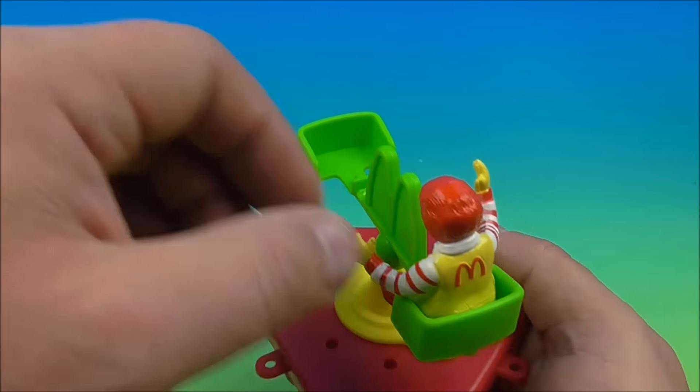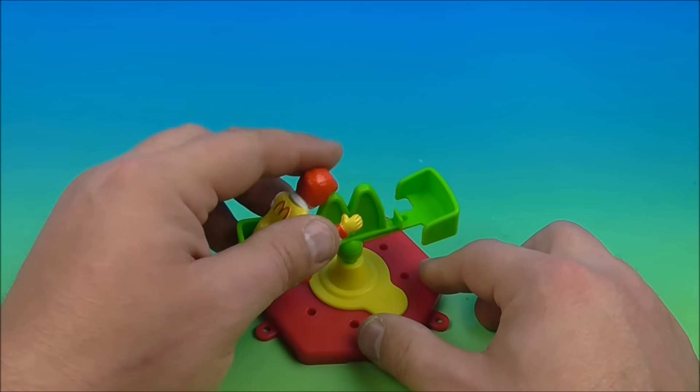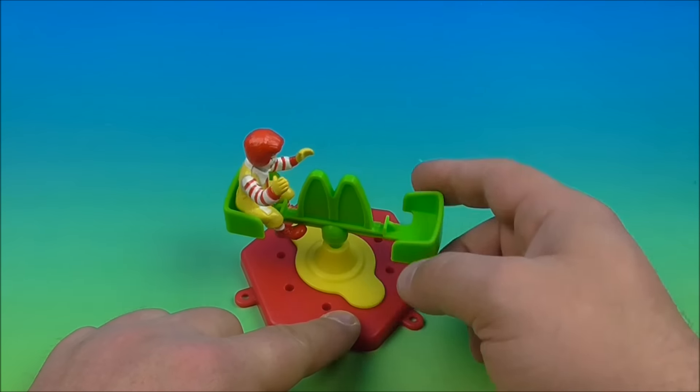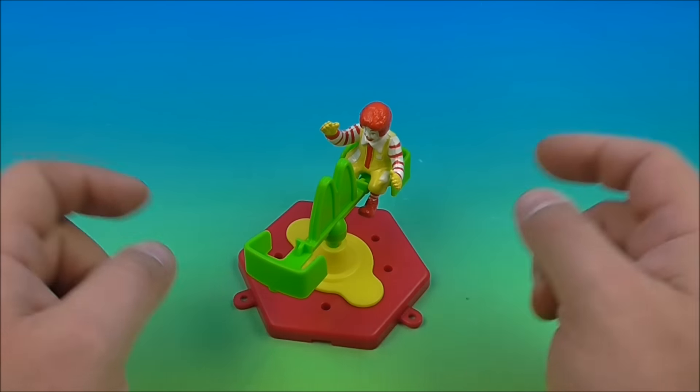He's kind of waving at you and he spins around. It's a little bit tight in there — let's see if we can get it to just spin on its own. It's too tight, but still kind of cool. Still lots of fun and playability here — you can use your imagination. I like it.